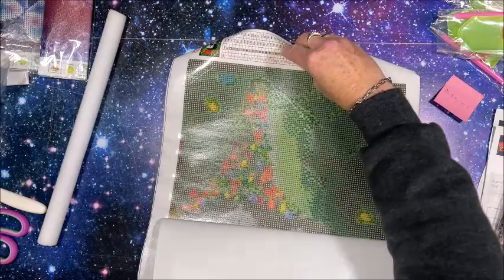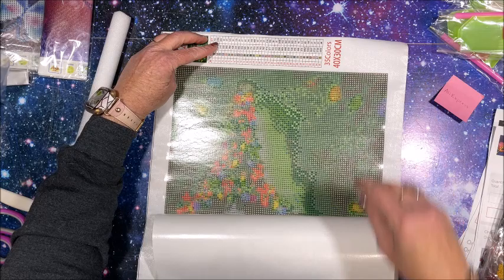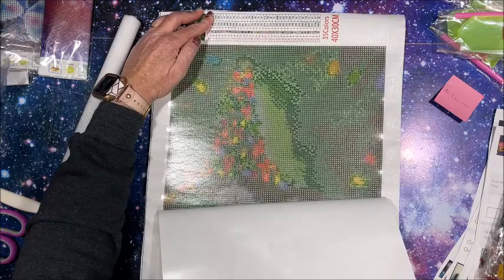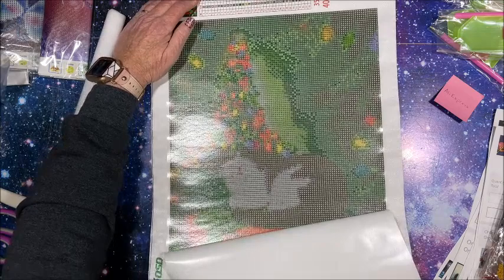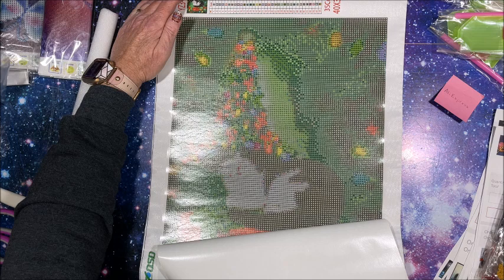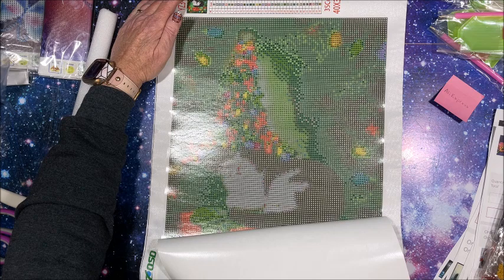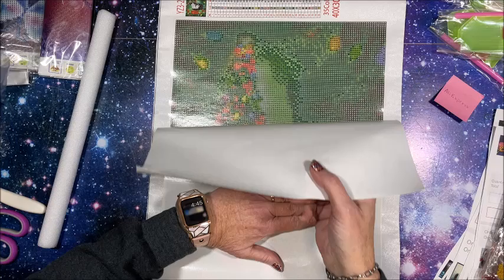So here we have the cute Christmas tree. I think I said 35 colors in this - yes, 35 colors in this thing, wow! Look at all them greens. And here we have the kitty cat down here - isn't that adorable with Christmas lights! Oh it's so cute.